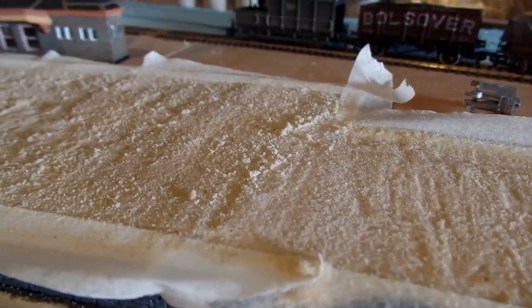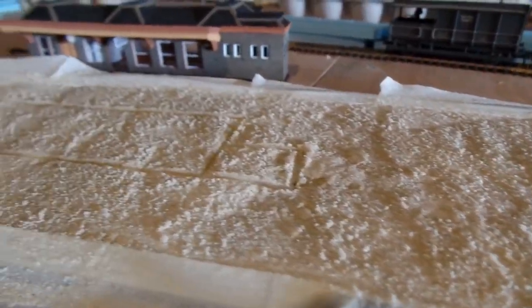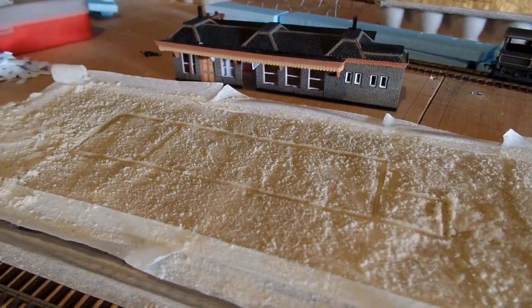And I also pressed my booking hall into the sand while it was drying, so that I knew where that was going to go later.